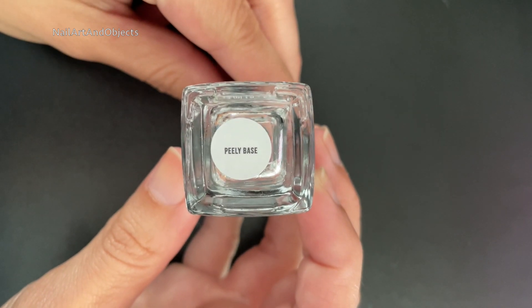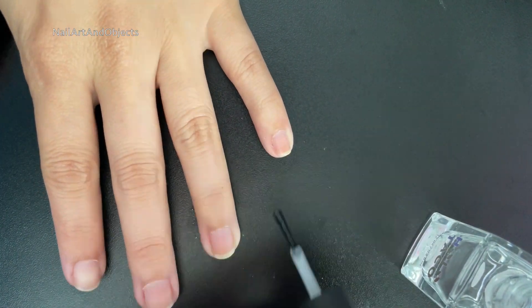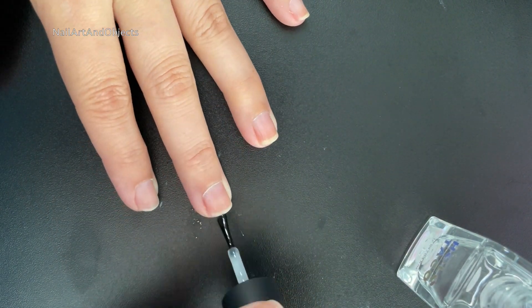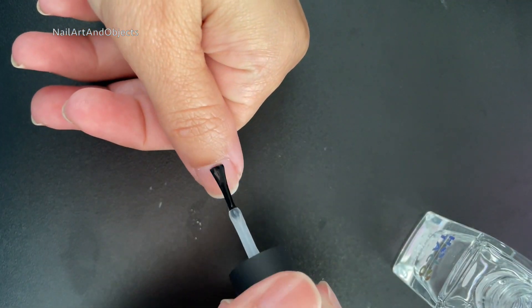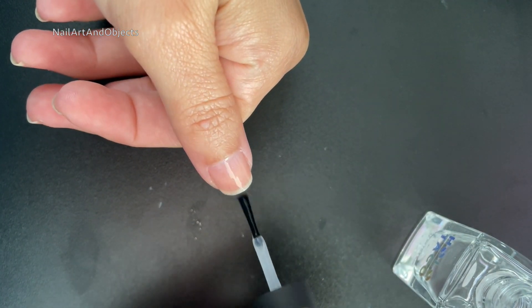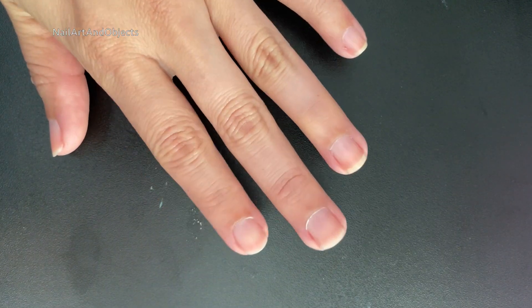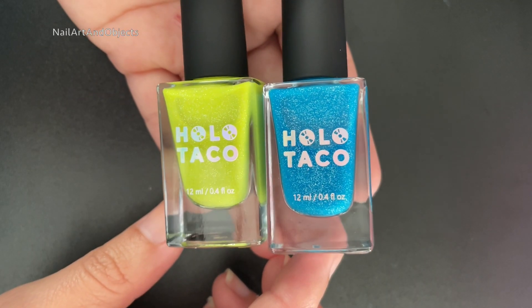Starting off with our base coat, of course. I'm using Peely Base this time. Alright, base coat is dry and ready.